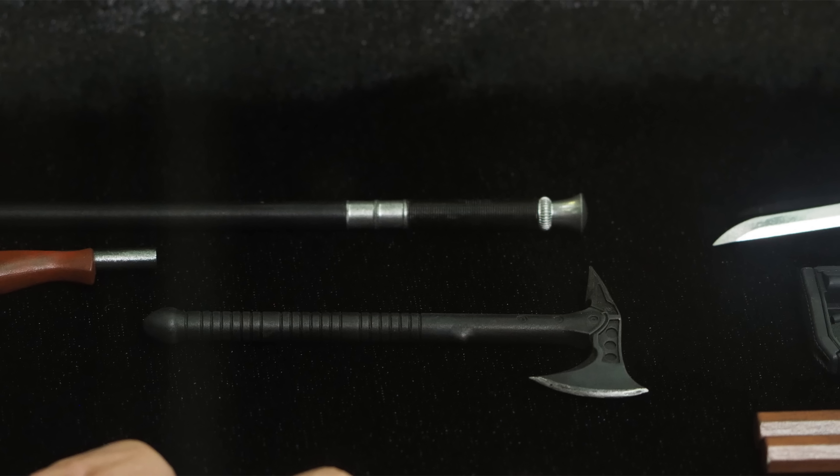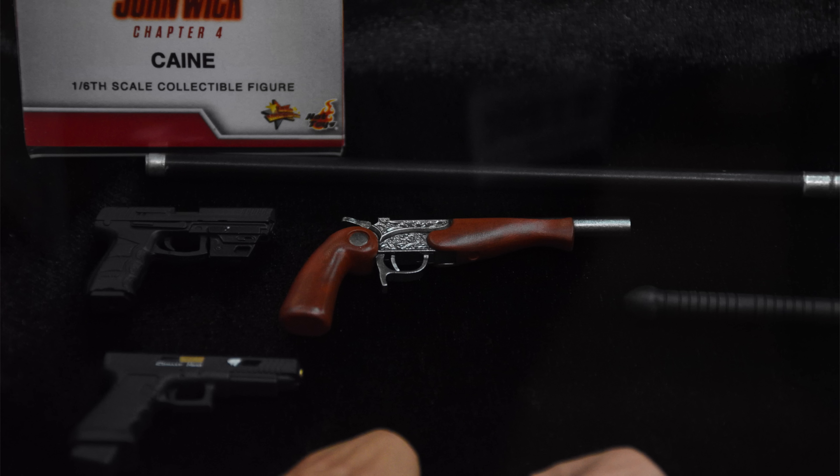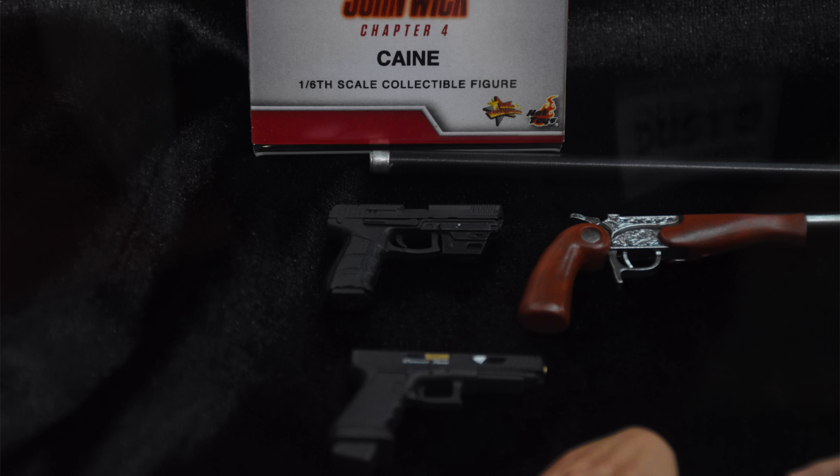We will be looking at both Kane and John Wick in this video. Kane comes with his doorbell slash motion sensor because in the film he plays a badass blind dude — not the same badass blind dude he played in Rogue One. What is it about Donnie Yen wanting to play badass blind dudes in western films? We had Chirrut, now we have Kane. He does come with the dueling pistol from the end of the film, his cane — his namesake, so that makes sense — as well as multiple pistols and his hatchet.